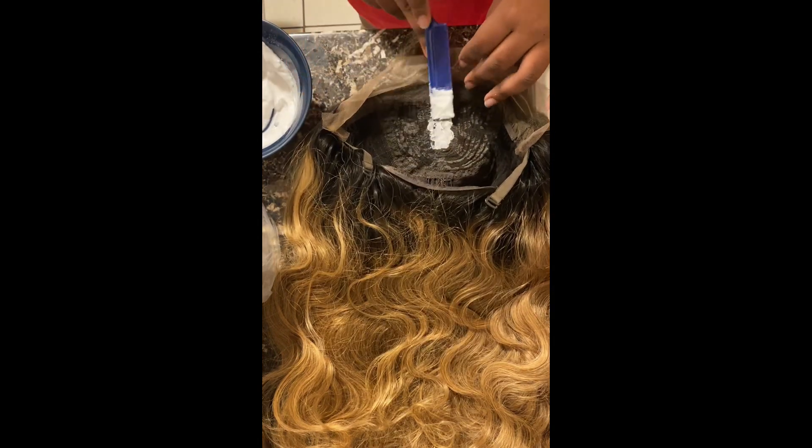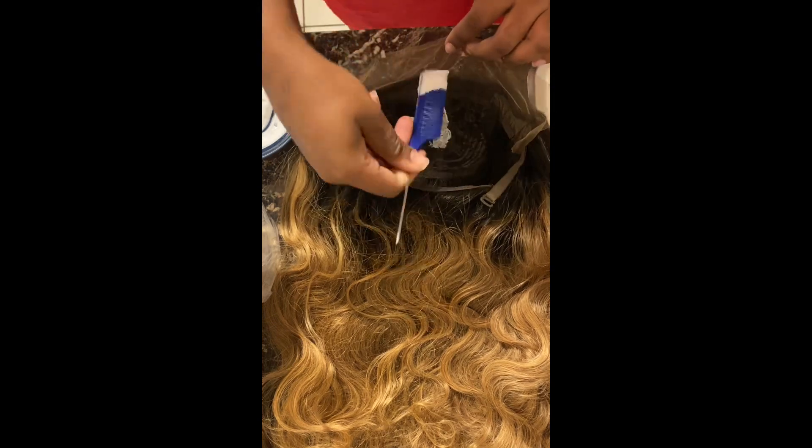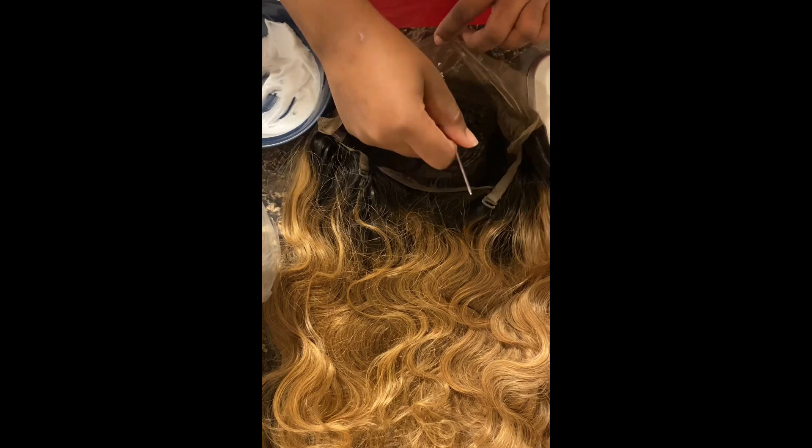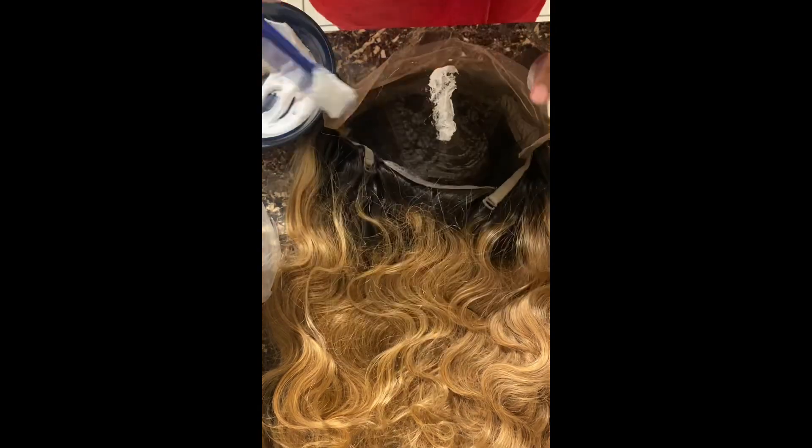I don't have a brush — I let somebody borrow it, so I'm just using my comb and just applying it lightly so that it doesn't really seep through the lace.